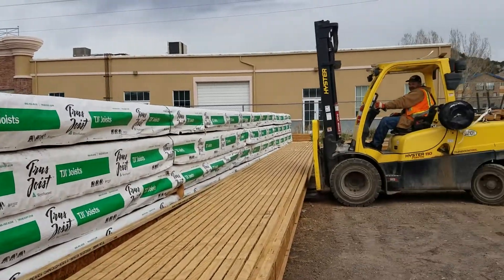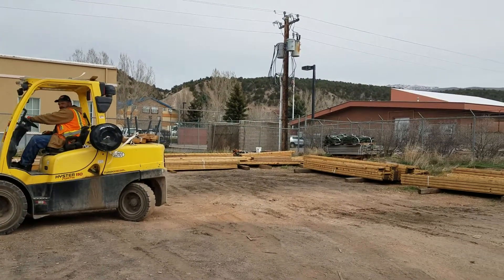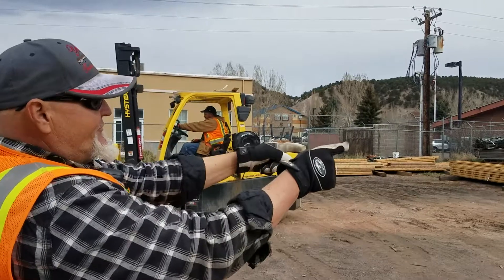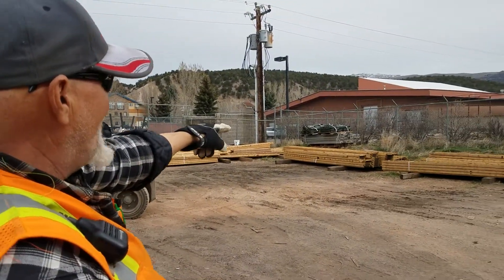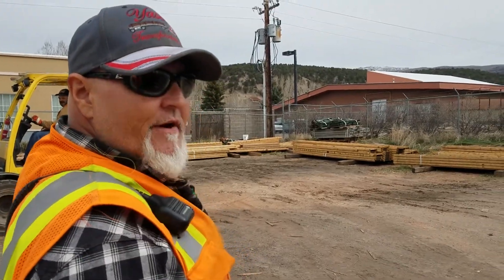So you can see over here all the different lengths — these are already cut pieces. Out of the 60-footers, we have 20-foot above, we've got some 14s, 16s, and then all the short stuff over against the fence over here.